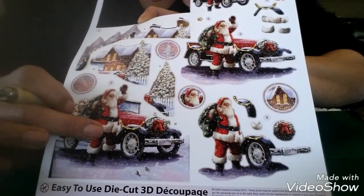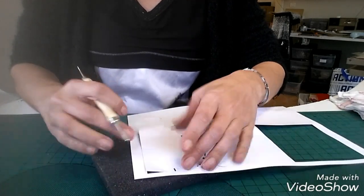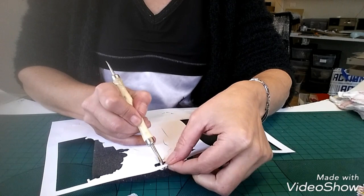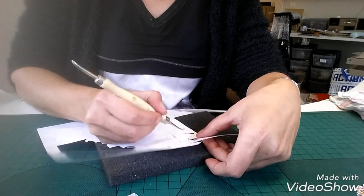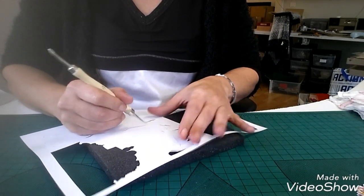C'est super facile en fait : je retourne et puis là j'ai juste à venir appuyer à l'envers comme ceci, et ça se découpe tout seul. Donc je vais tout découper, puis je vais venir après les vernir. Je prends plutôt le bord — ces images se découpent super bien, moi j'adore.